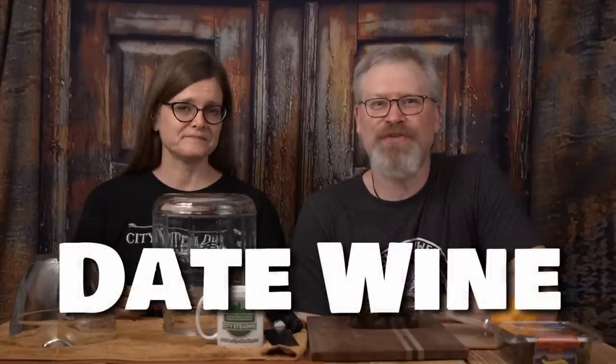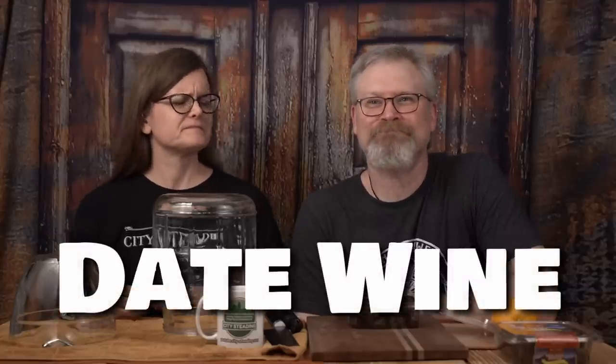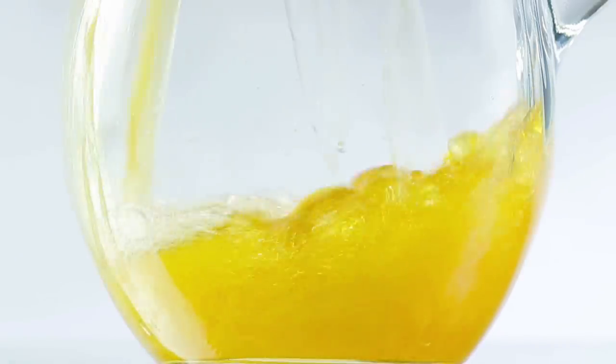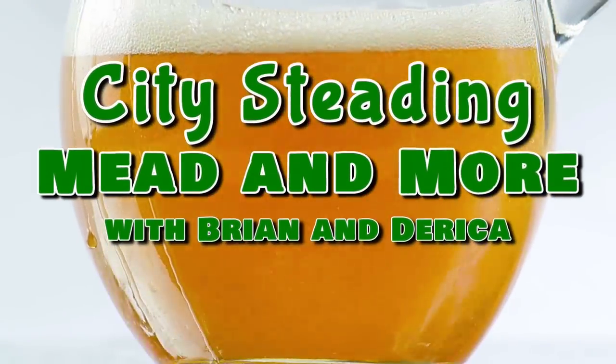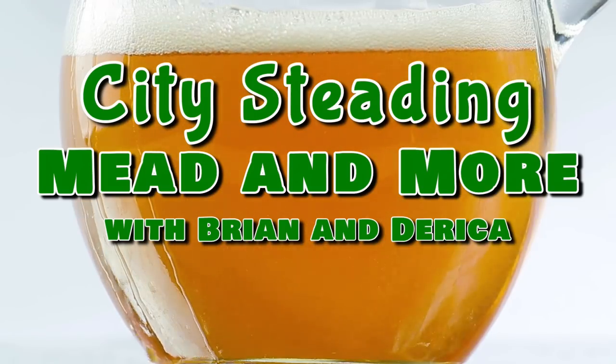Date wine - it's not just for first dates. When I first heard someone say they wanted date wine, I thought they meant for their first date. I thought, well, wouldn't that just be whatever wine you have on your first date? Kind of like Italian wedding soup - it's whatever soup they happen to be serving at the wedding that day.